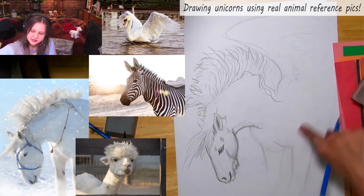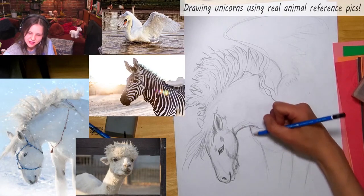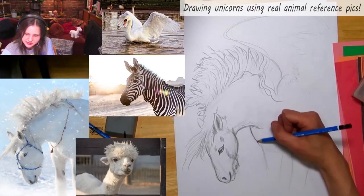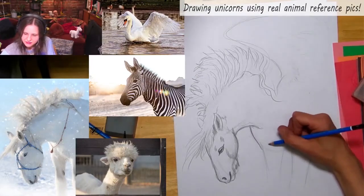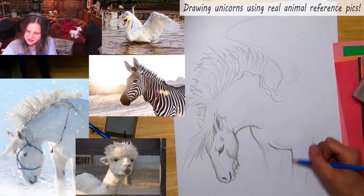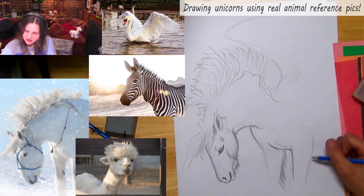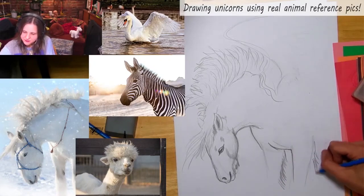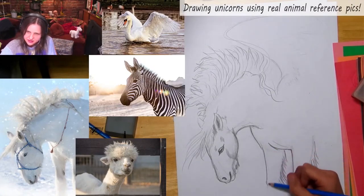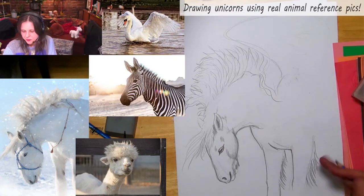The neck connects to the middle of the chest here. It's a little hard to see in the photo because it's so light, but the body does this — we have the chest here with the front legs connected. You can even make the legs furry; I love drawing fur.